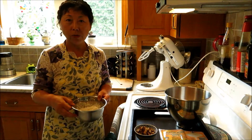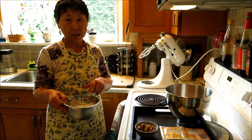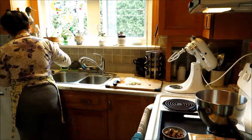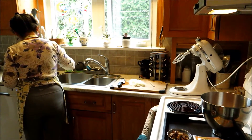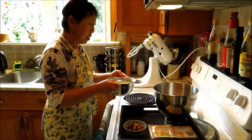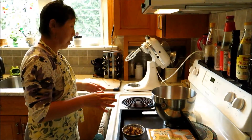My water is boiled, so I just add that water. In the meantime, while this is soaking, I'll make the stuffing. All I need is to submerge the sticky rice under the boiled water for a few minutes.